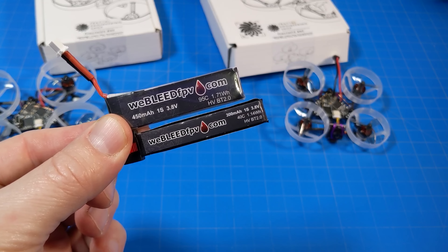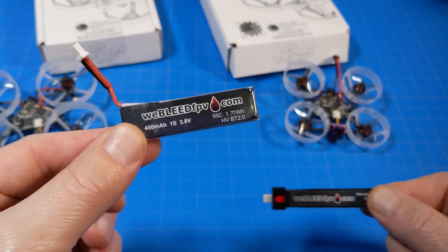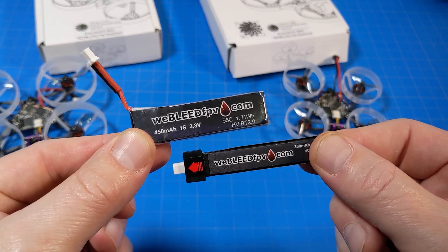I flew it on these Weebleed FPV batteries — this one in the F65 and this one in the F75. Link in the video description if you're interested; I think these are sold out, but these batteries perform very well.